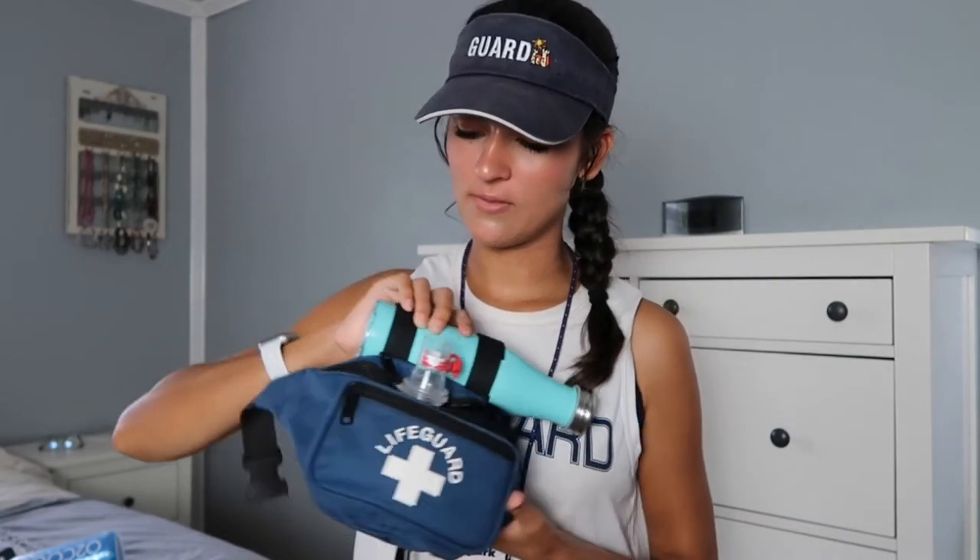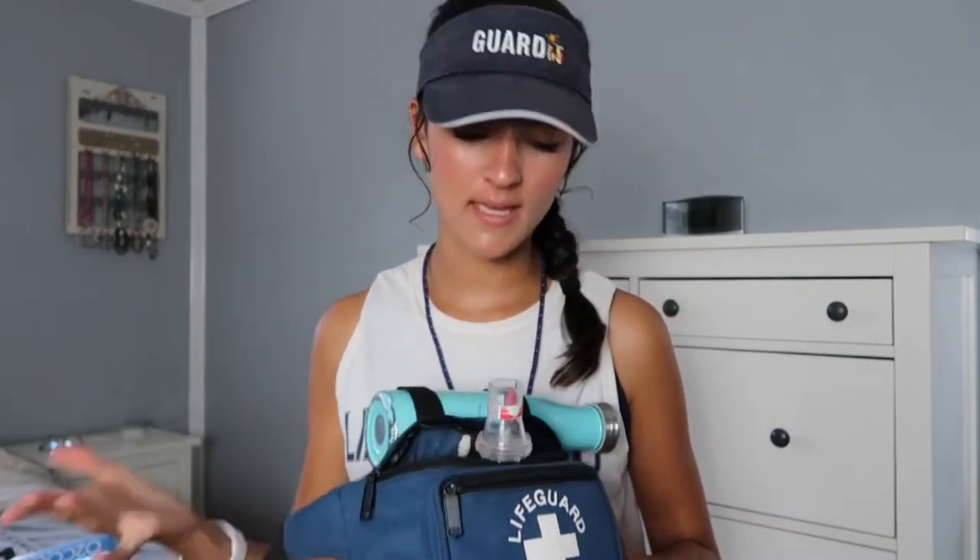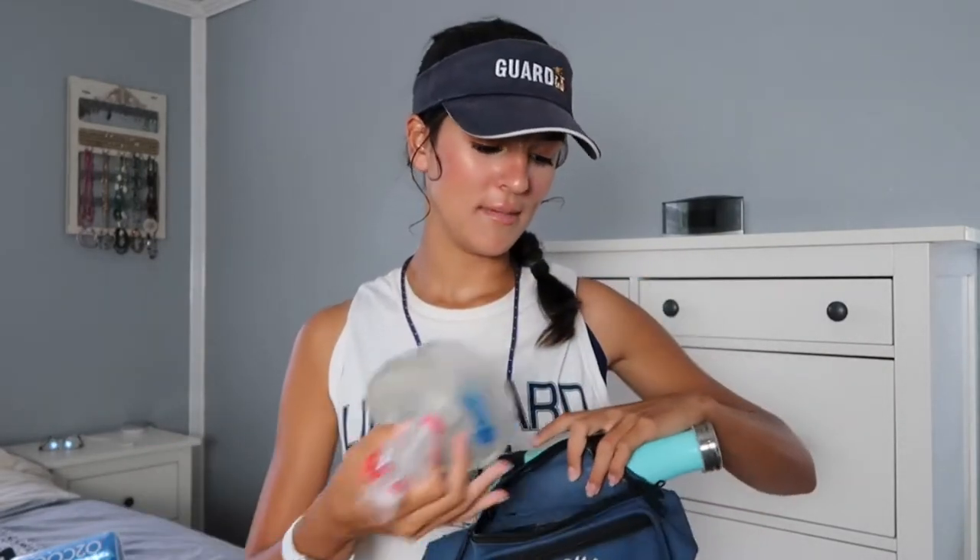Peeking out of one pocket, I have my Big Easy — this is a non-rebreather mask. I haven't really used this yet because there haven't been any emergencies, thankfully, but I do use these in training every day before work and we just have to have it on us. It takes up the whole pocket, but it's good to have on hand easily in case there's a situation.